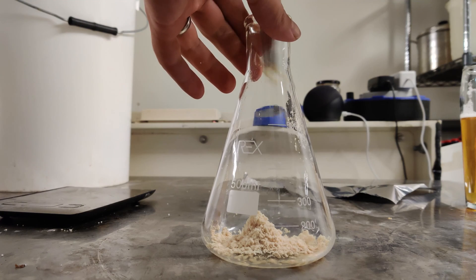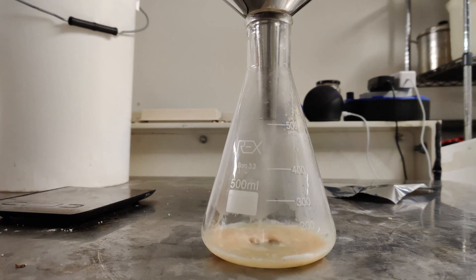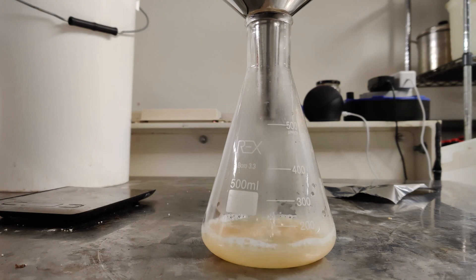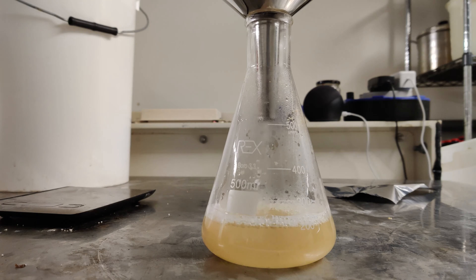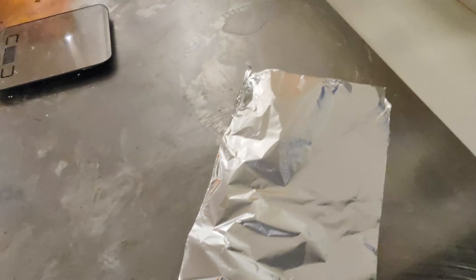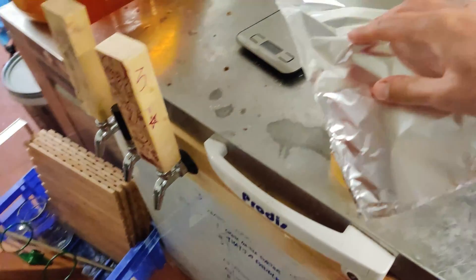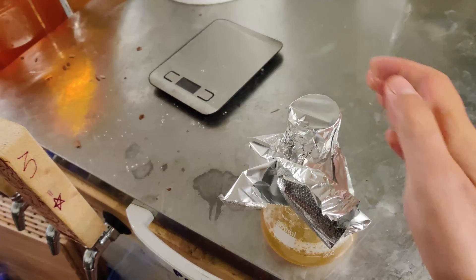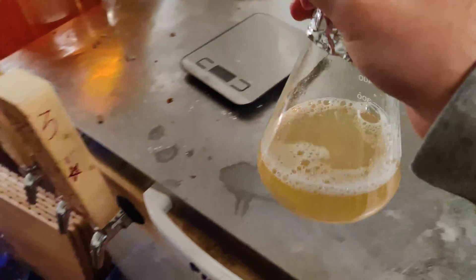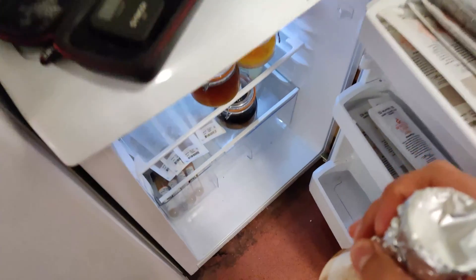Empty the water from the flask and boil the kettle again. Using a funnel, pour the DME into the Erlenmeyer flask — it might need a bit of a shake to get all the DME through — then pour in 200ml of freshly boiled water. If the measurements aren't exact it's not detrimental as long as you're close enough. DME is very sticky and tends to stick onto things, so I was just using the water to dislodge it and get it into the Erlenmeyer flask. Then take a square of foil, spray it with chemsan solution, and cover the flask. Give the flask a swirl to dissolve all the DME and put it in the fridge to cool down to a temperature that you can pitch the yeast at. That jar of yeast in the fridge is the yeast I'm going to pitch later today.